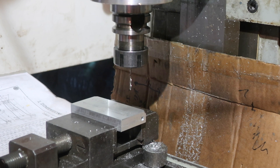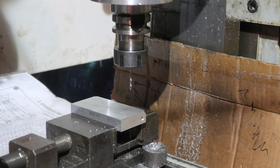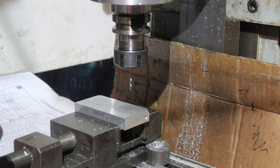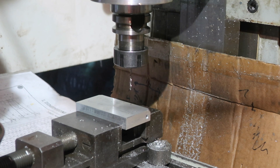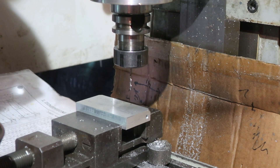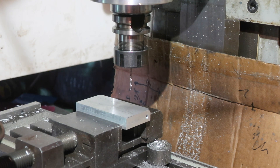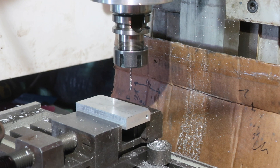1.798 rounds to 1.8mm. So we go to 1.8 on the DRO — 1.800, 1.795 — there we go: 1.800. We're going to plunge a hole in there, and that will give us the Morse 2 taper. Let's get on with that.